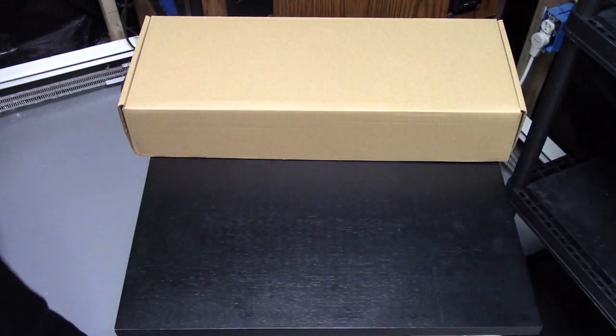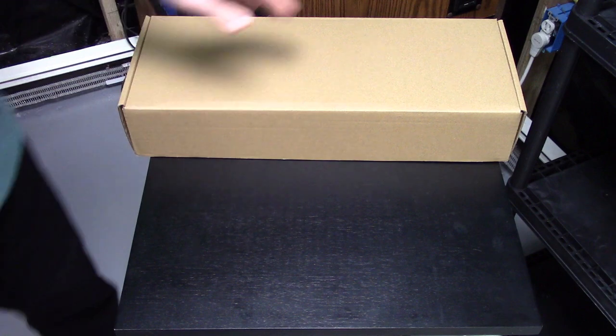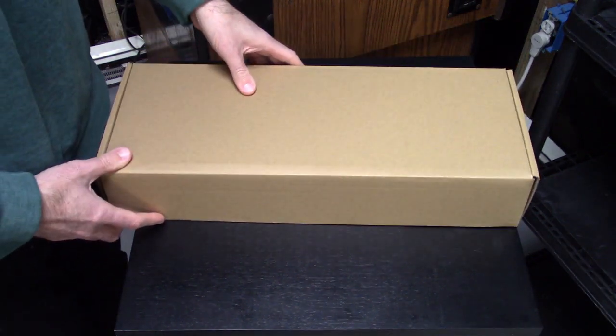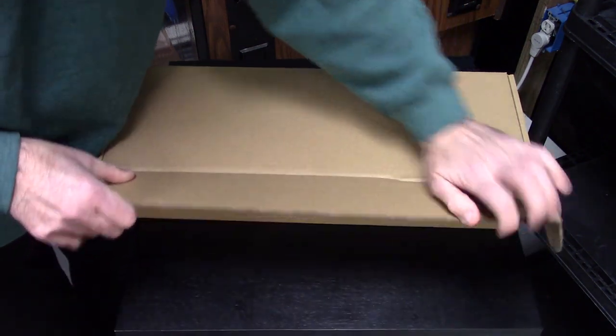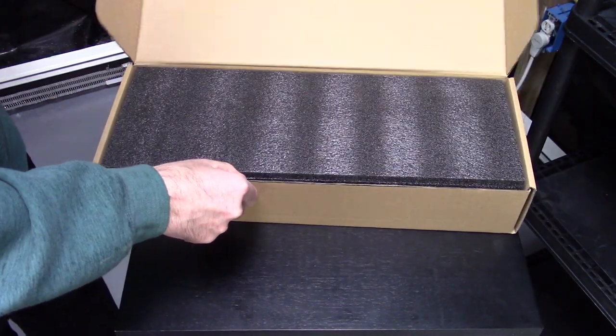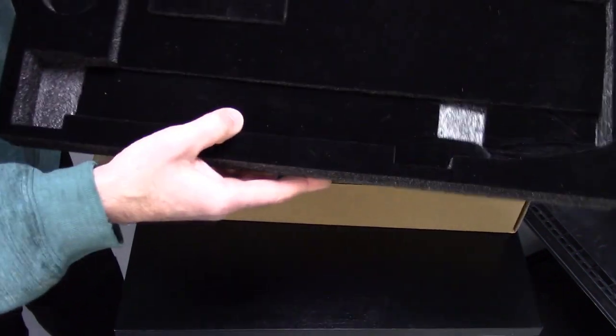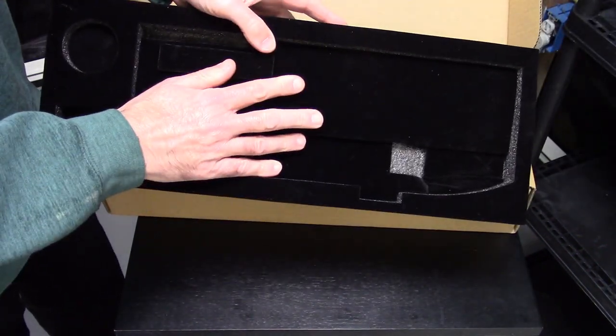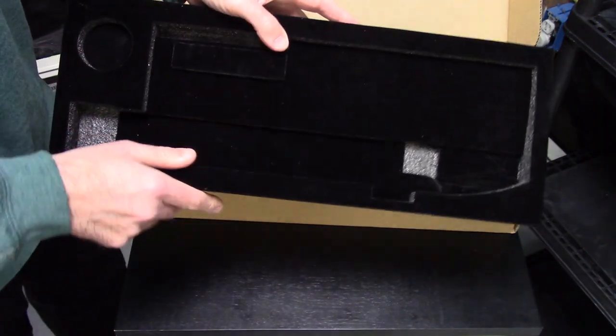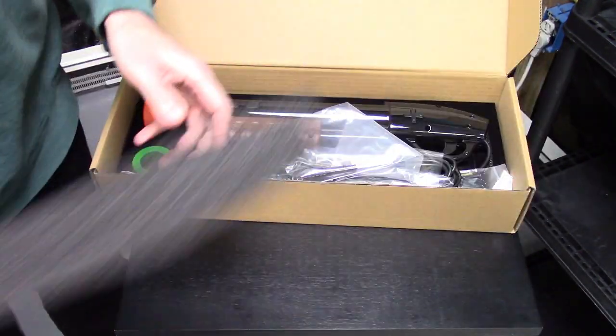We're gonna open up our primary box, which is right here, and this has the majority of the GRS Sinden Target Pro gun components. With the foam, we do include a nice velvety feel to try to give you a premium feel. We always try to give you the best quality experience through the entire process, including the packaging.